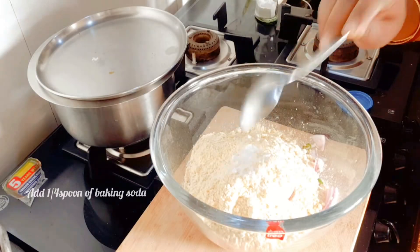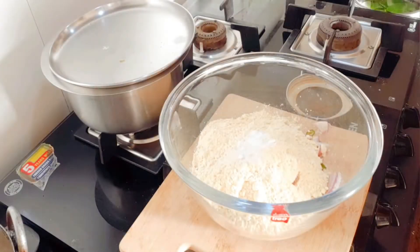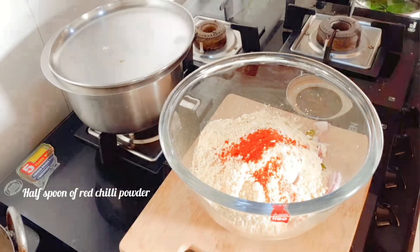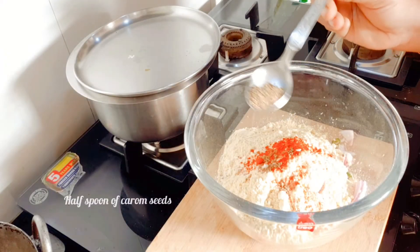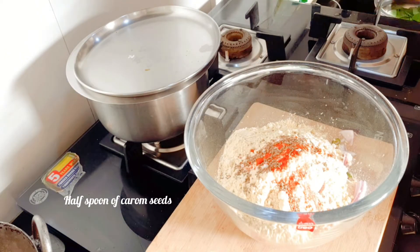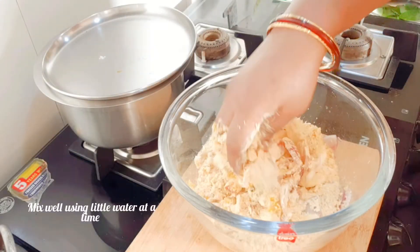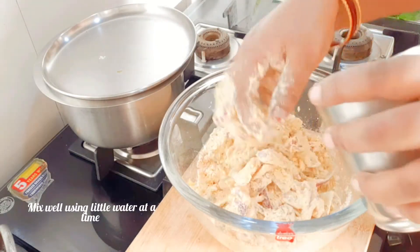Add one fourth spoon of baking soda. Add half spoon of red chilli powder to it. Add half spoon of carom seeds. Mix all the ingredients using little water at a time.